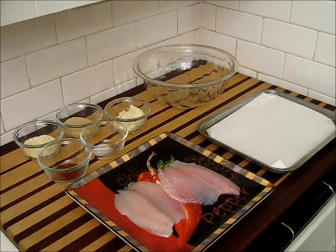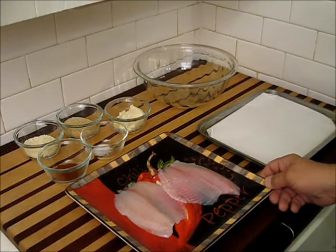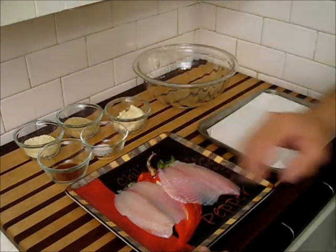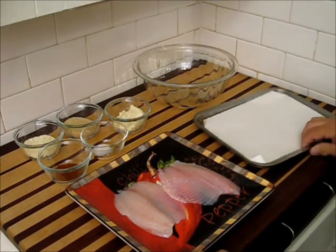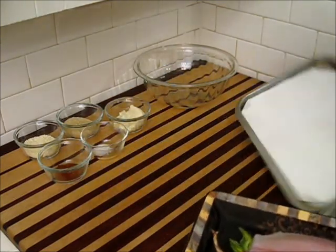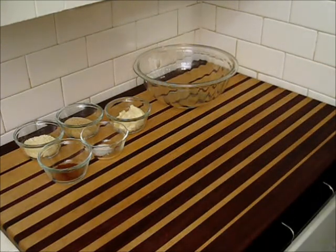It's going to blow the socks off of your friends and family. We're doing our tilapia now. To do a wonderful baked tilapia, we need a good topping so the fish doesn't dry out. How about I move this fish out of the way — this beautiful tilapia that we have here — and a baking pan, and we're just going to set them aside for just one moment while we prepare the topping.